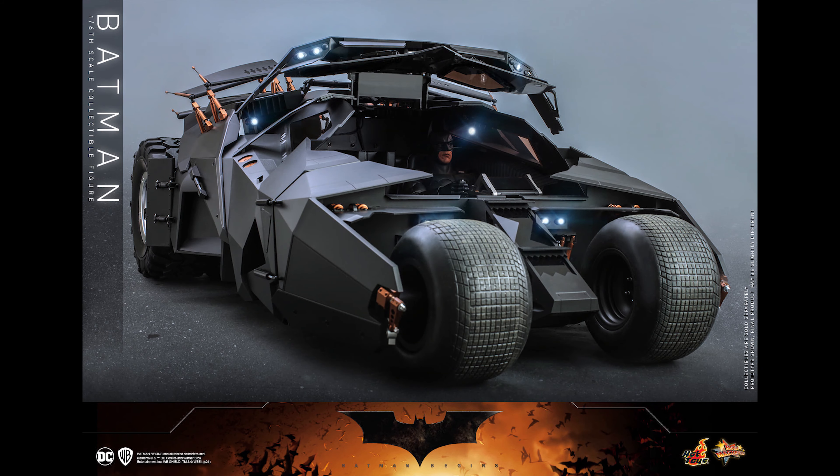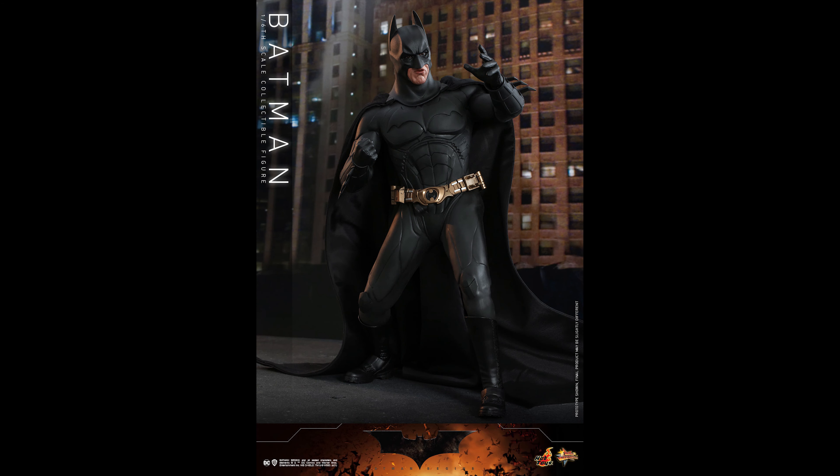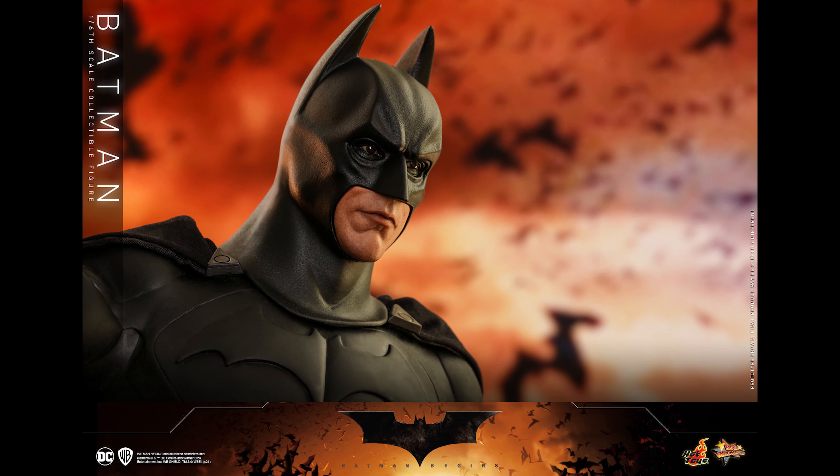It all depends on preference. I like this one — it has more of a Batman look to it, he looks mean and bulky. I also love the Dark Knight Rises and the Dark Knight suit — I'd take both any day of the week. And we know they're going to release that in the next year or so.